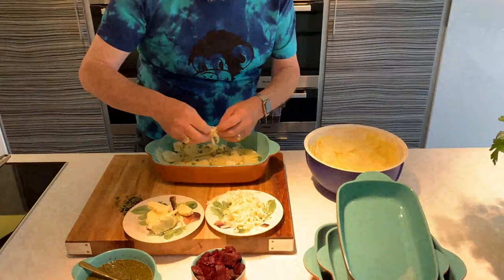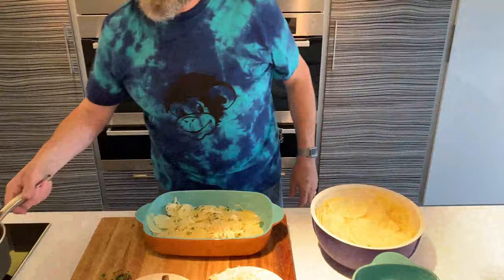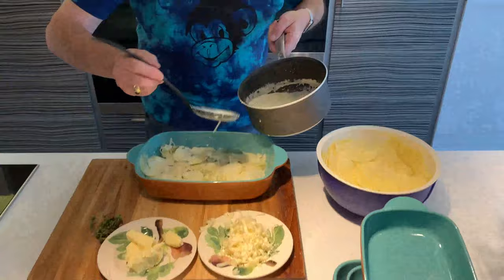Cheese is optional. Gruyère is generally recommended — this is a Swiss cheese called an Ardhassa, I believe. Now in this pan I've got some cream, some milk, and some garlic — lots of garlic. If you don't like garlic, don't put garlic in. So I use a little ladle and we ladle this garlicky, gorgeous creaminess over that layer of potatoes.